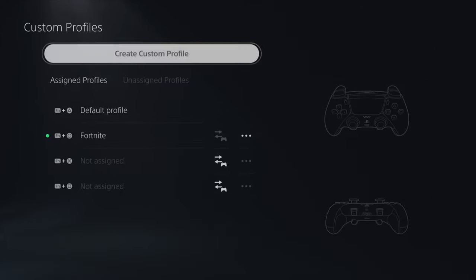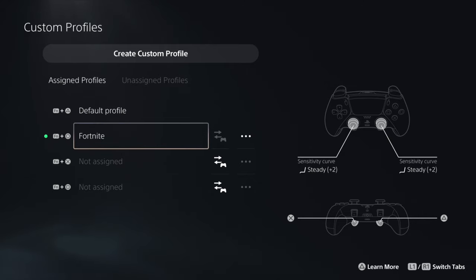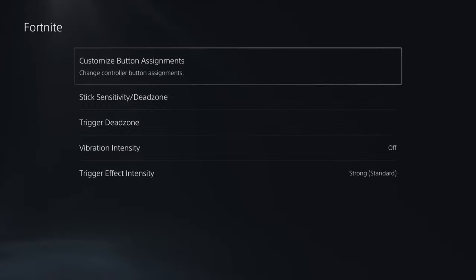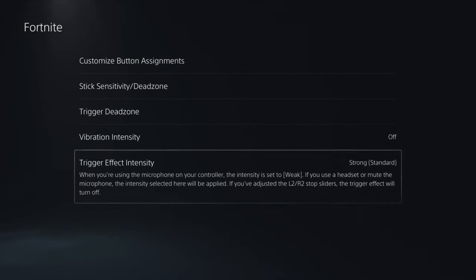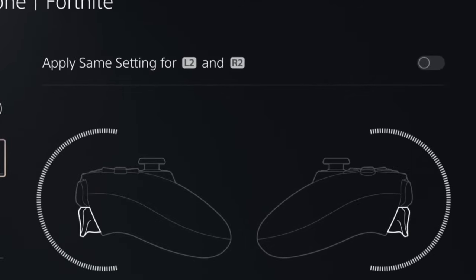From there, go to Custom Profiles, where you can create a custom profile or work with one you already have set up. Click on your profile, scroll down to where it says 'Trigger Dead Zone,' and that's how you work the trigger sensitivity on the PS5 DualSense Edge controller.